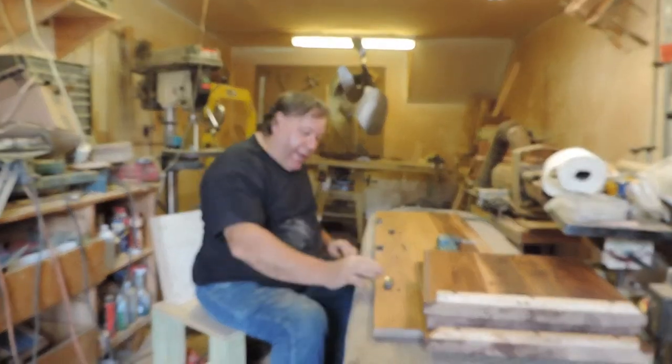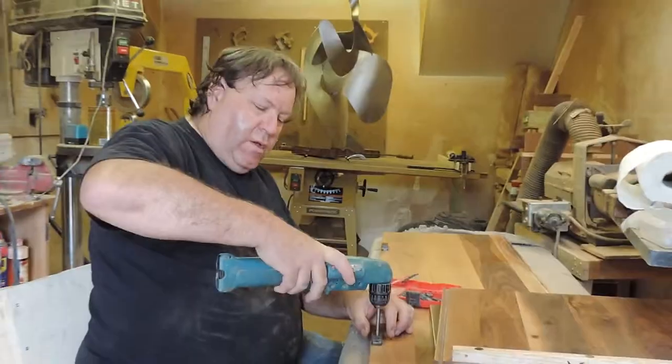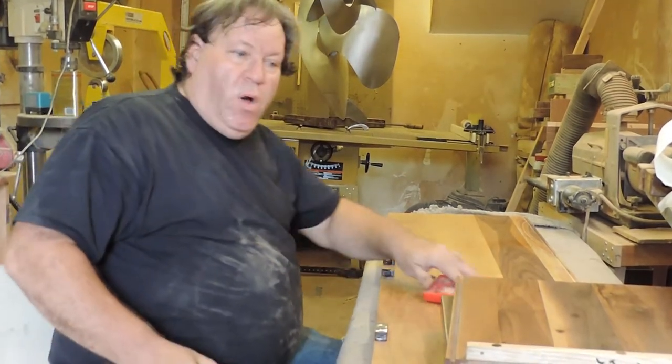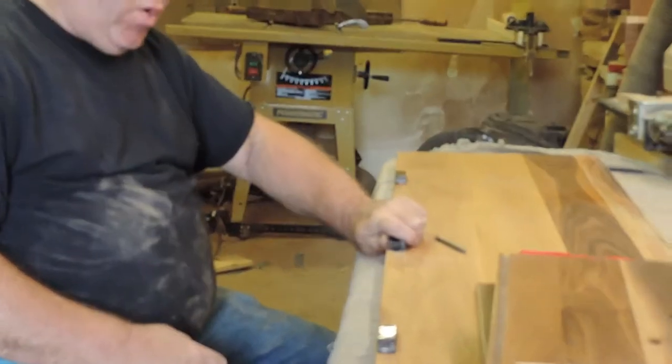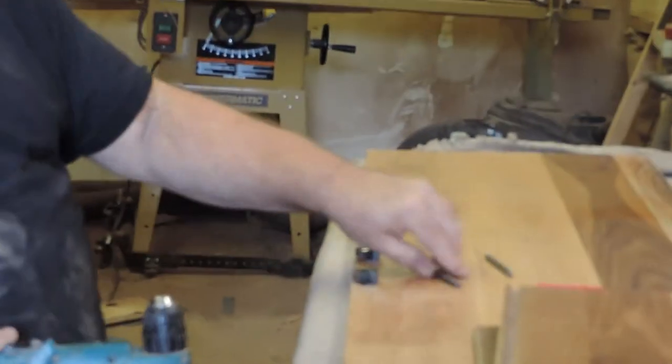We're going to cut away and when we come back I'll have it all installed. Okay, that's the last one. We got the magnets that hold the door and these are the locking parts. Now the next step is to change the drill bits.